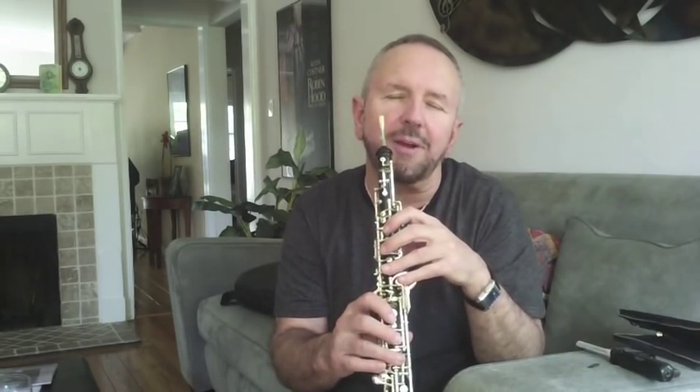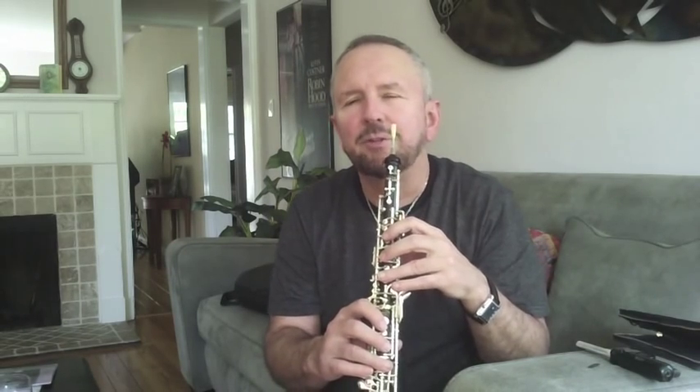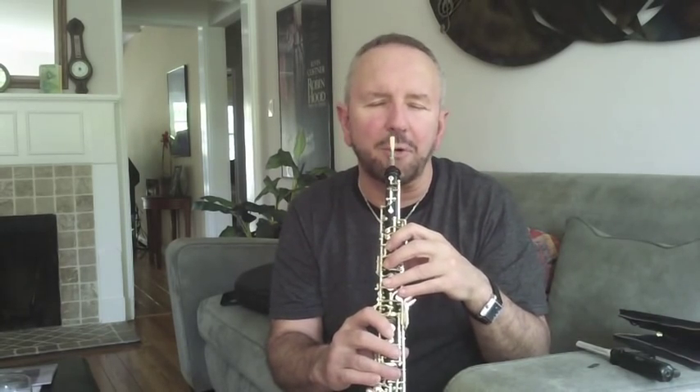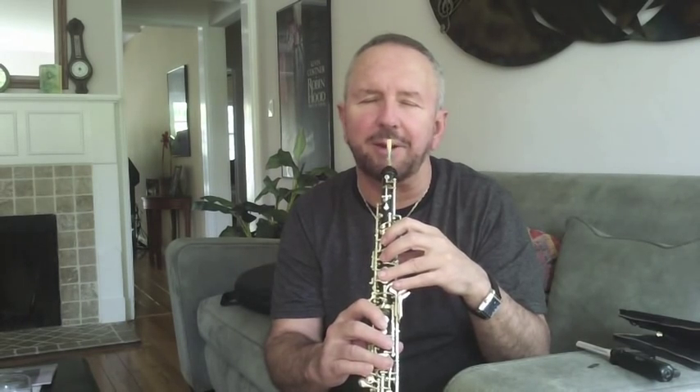Here I am with the reed we were looking at last week, getting response from the bottom end to the top end. I've done nothing to it other than make sure it responds a lot better than it did initially. I'm going to play up and down the scale to confirm that the response is still really good.